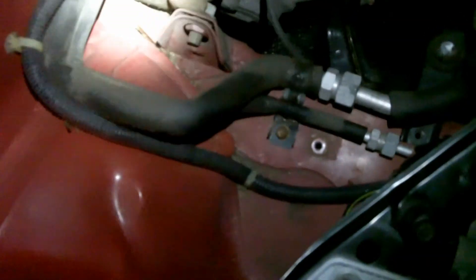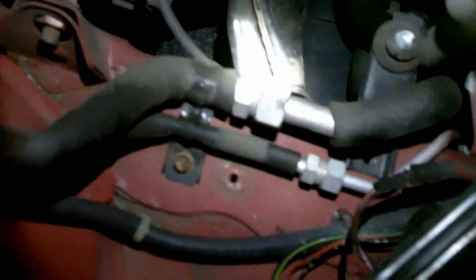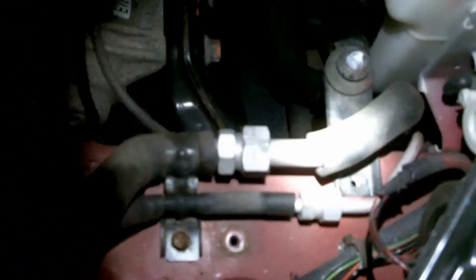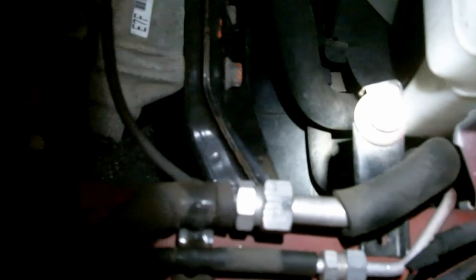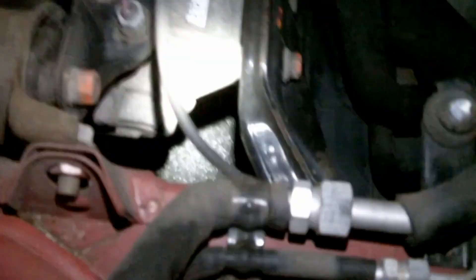Next thing we're going to do is take off the clutch slave cylinder — there are two 12 millimeter bolts down there. Then we're going to remove this little air box here. There's a bolt right there, one right there, and also one right in there. There's also a plastic piece surrounding it — just slip the box out and it'll come off that little nub.